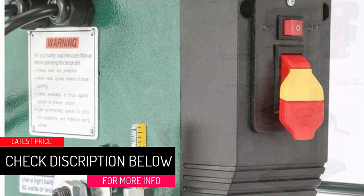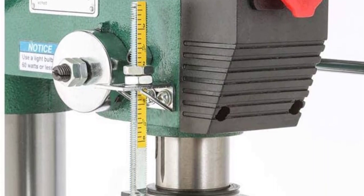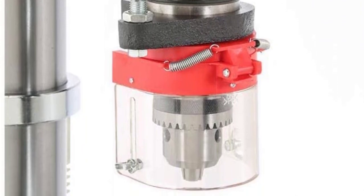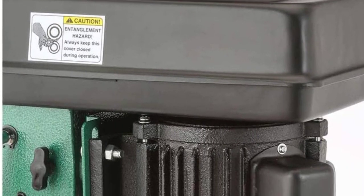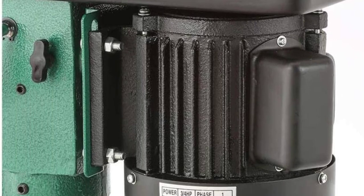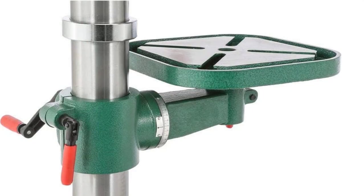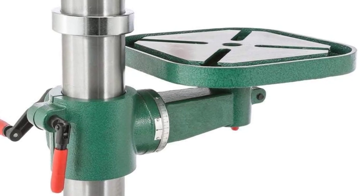At number two: Grizzly Industrial Benchtop Heavy Duty Drill Press, 14 inch. The Grizzly Industrial G7943 drill press is another powerful drill press worth considering. It features a powerful three-quarters HP motor with high efficiency, making it ideal for both DIY and professional projects. It has a comfortable handle with a great grip for long-time usage. The drill press has a three-sixty-fourths to five-eighths inch drill chuck, allowing a drilling capacity of up to three-quarters of an inch. The base and table are made of cast iron for durability.